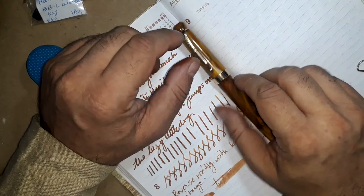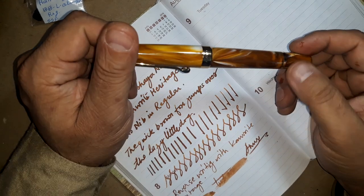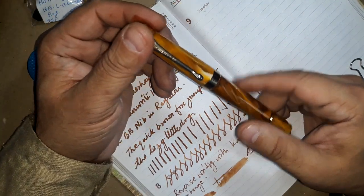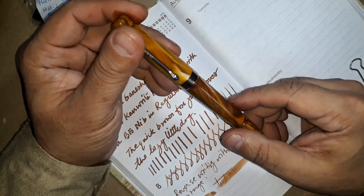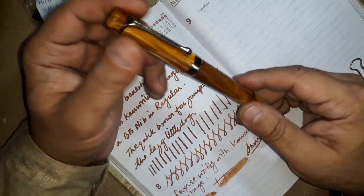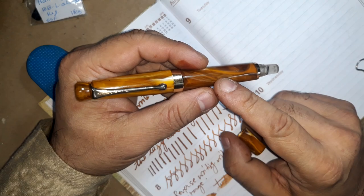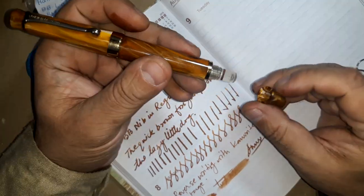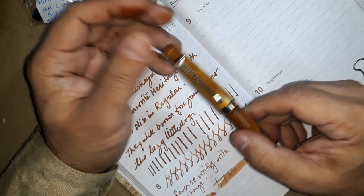The only con I see with this pen is I would like to see it in premium acrylic and even more color models. I would like to request the manufacturers — Mr. Sandeep — if they can make a premium acrylic and ebonite model available, that would be great. Also, the piston knob, if it can be made in the same material as the body of the pen instead of the cheap plastic currently being used, that would give a tremendous boost to the look and feel of this pen.